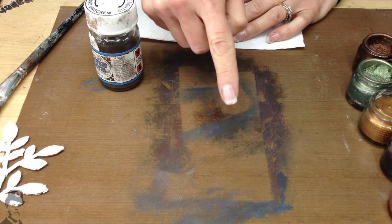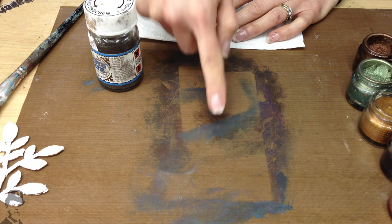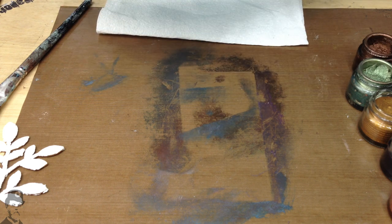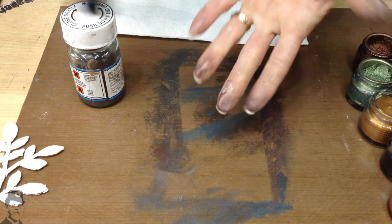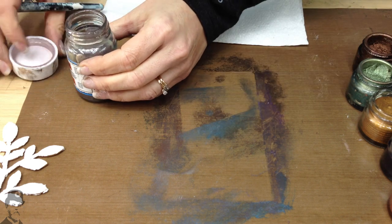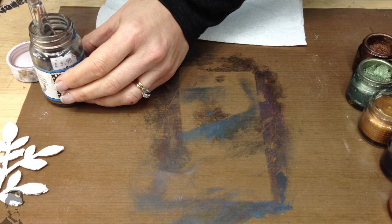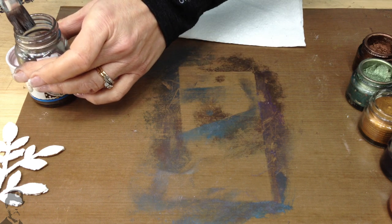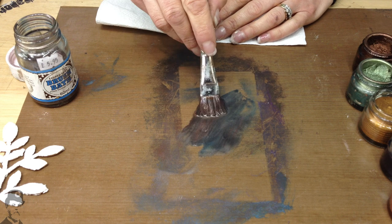A few ideas for you with Treasure Gold. One of the questions people often ask is, how do I clean my craft sheet? You can't use water-based products to clean Treasure Gold — it just isn't compatible, and you also can't use water to clean your brush. So how do you do these things? Well, there's a product that we sell called Brush Bath, and this is to clean your brushes, not just from Treasure Gold, but also from Liquid Leaf, which is a product manufactured by the same company.